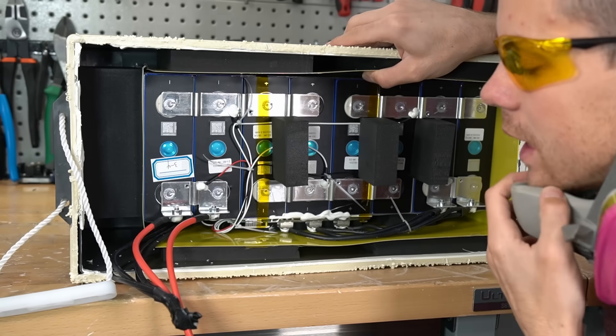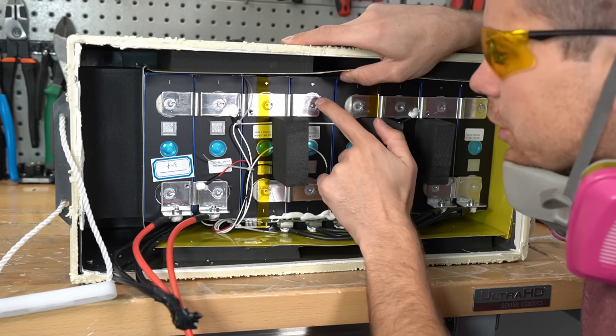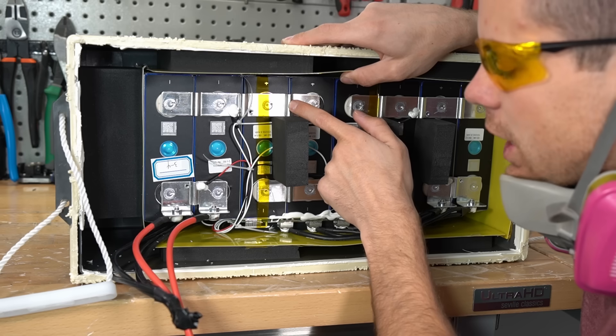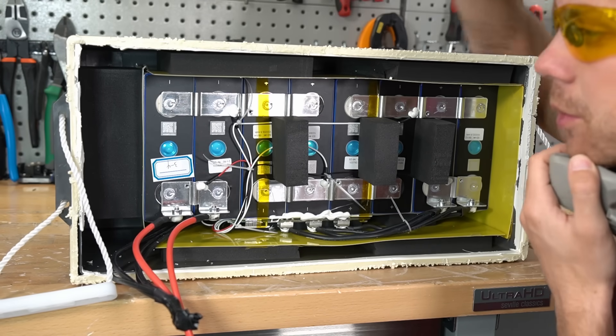Everything is the same as other clones — even the tape around the cells, fiberboard between them, and glued-down balance leads. The terminals are welded, and there's a small bend for expansion and contraction. Build quality is good overall; you're just missing low temperature charging protection. But this is about the seventh battery like this, so let's move on.